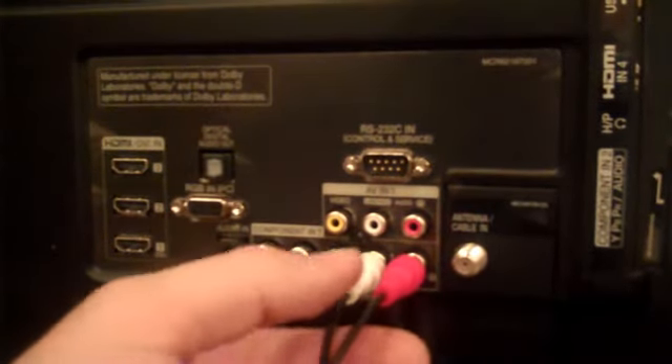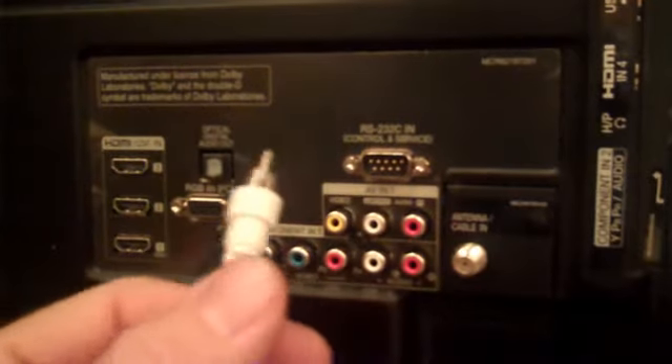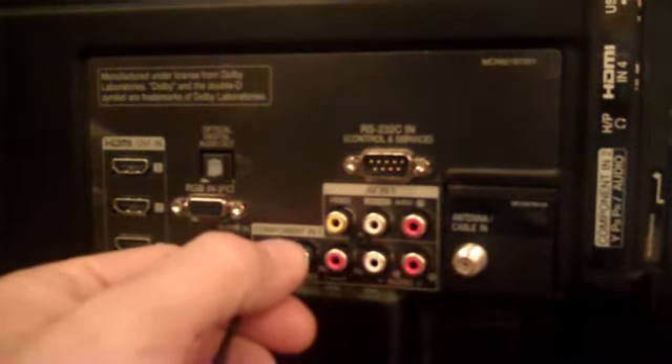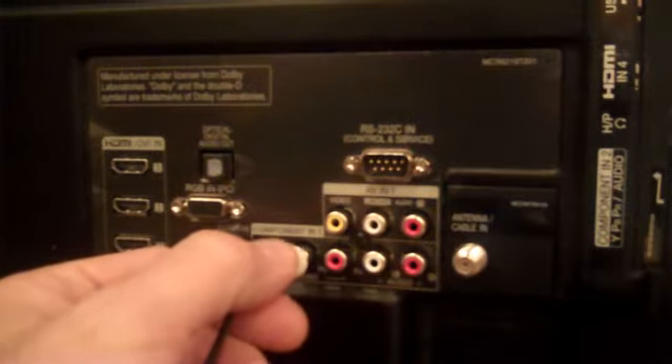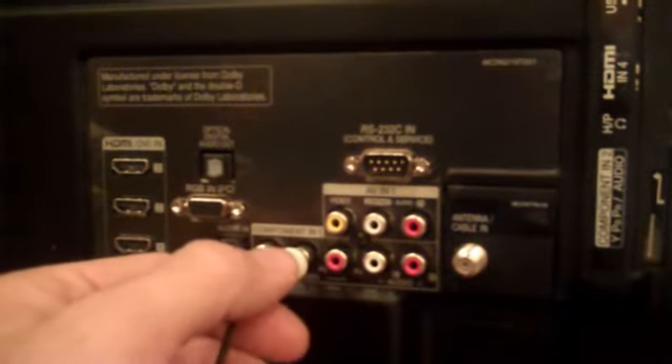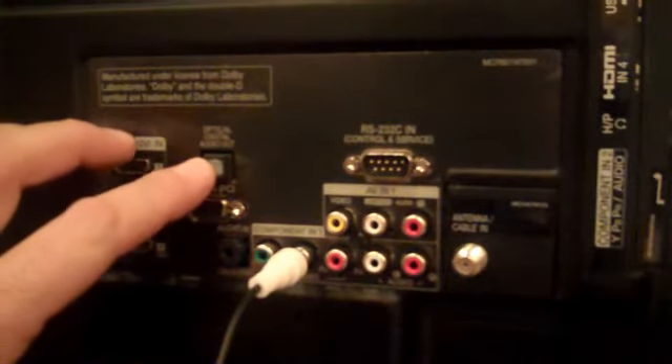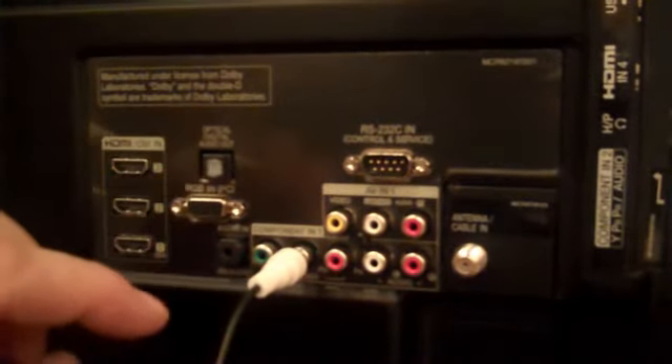Another option is to use just one side of the cord included for coax digital signal. A third option is to use your optical digital audio out signal with an adapter.